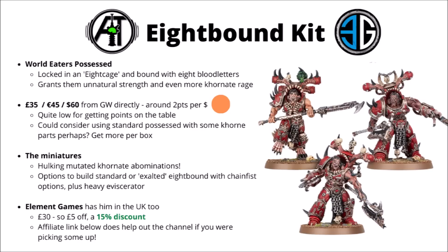The models are kind of fun and very dangerous looking — great big mutated cornate abominations with mutated backpacks and weapons fused with their limbs. The main options in the kit are to build a standard 8-Bound squad or the Exalted squad. The Exalted come with the chain fists and the eviscerators, plus there's a couple of sergeant option weapons for each of the units. The champion can either take some paired weapons or the great big heavy eviscerator.